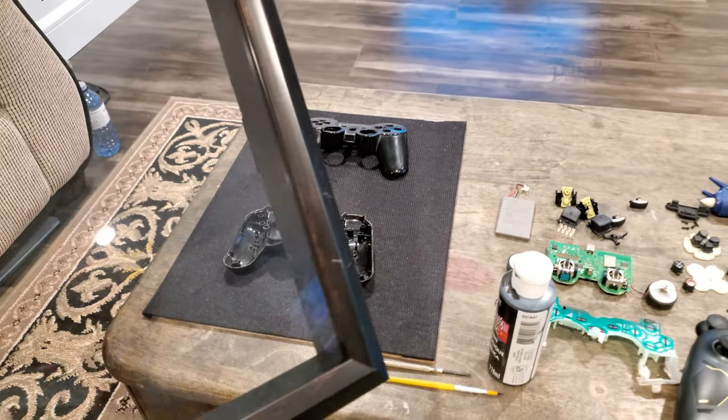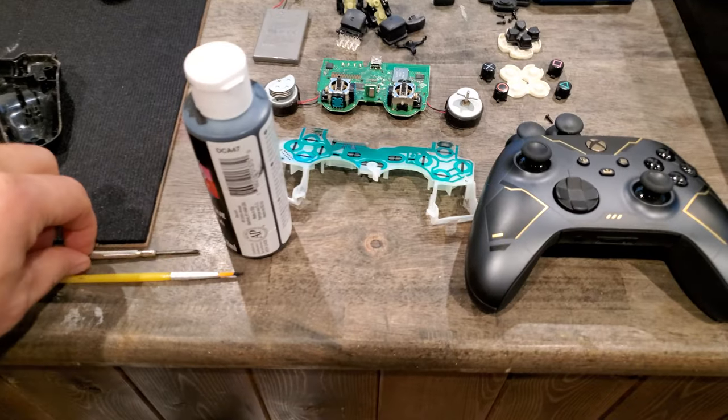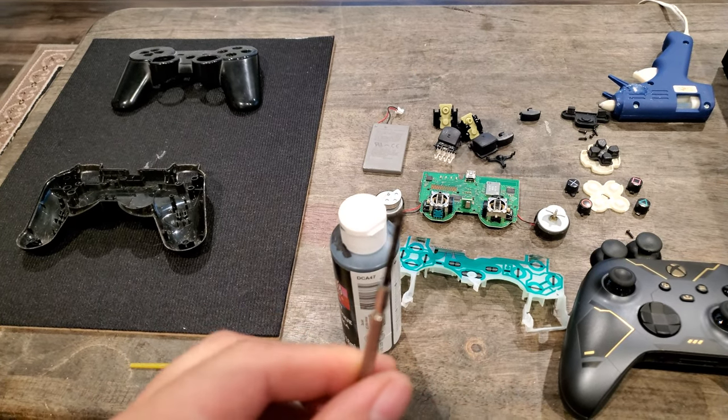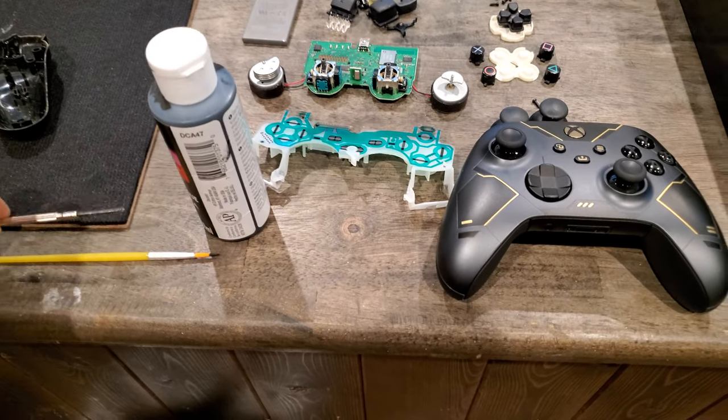Get your shadow box at any home craft store. You're going to need a screwdriver — depending on the controller, you might need different ones, but I had one of these already.